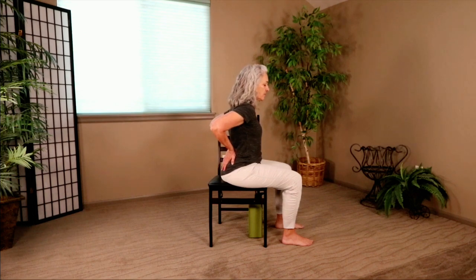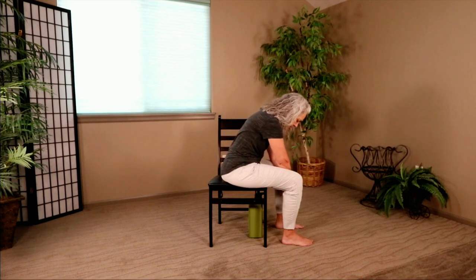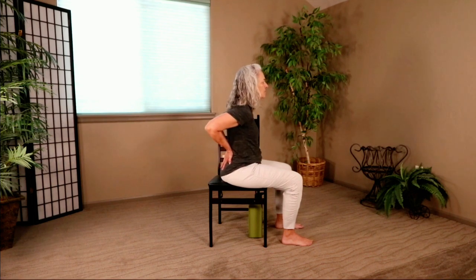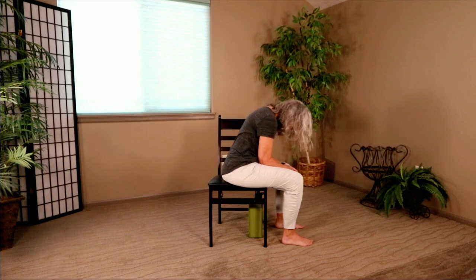We're going to counter that with a Child's Pose. As I come forward, I'm going to pull my belly button in, let my hands fall between my legs, palms facing down, and just let your head hang out. One more breath. We're going to do that exact same thing one more time — palms on each side of the spine, pushing forward, lifting through the chest just a little, feeling that little tiny back bend, Camel Pose. One more breath, then go ahead and let your hands fall between your legs. Let your head fall into your Child's Pose. And up we go.